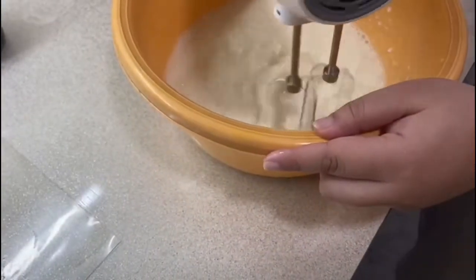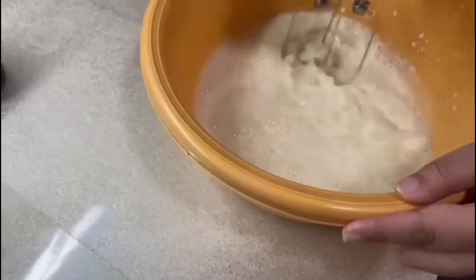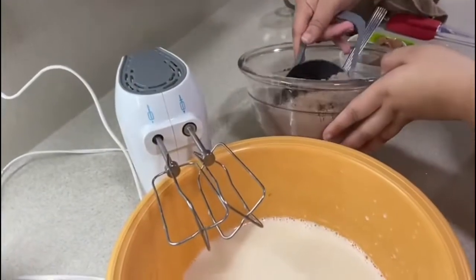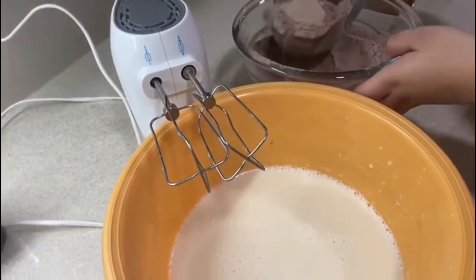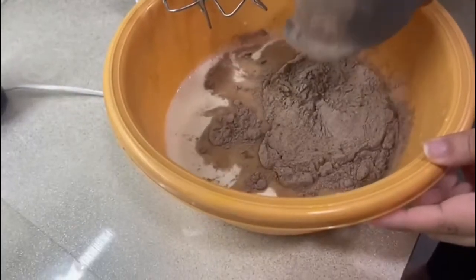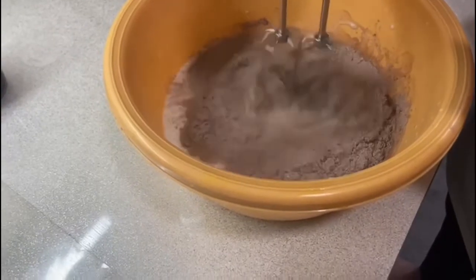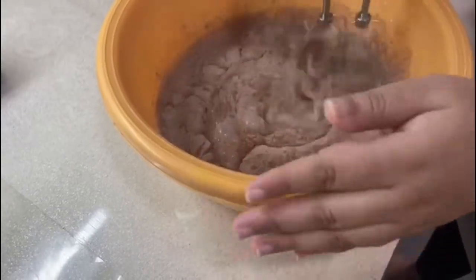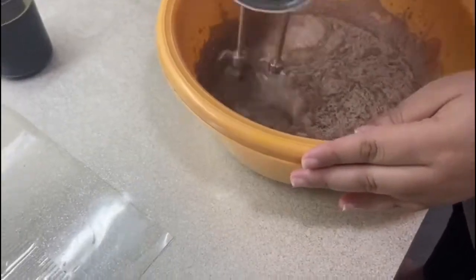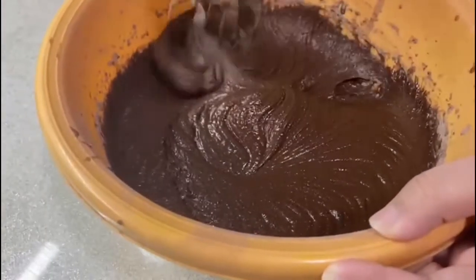I am then going to add in the milk into the egg and oil mixture and it should come to look like this. After that I will be adding the dry ingredients we made before and mixing them into the wet ingredients. I will be doing this cup by cup because it makes sure it's mixed properly and it won't go everywhere. I will keep adding a cup at a time until all the dry ingredients are in the bowl.